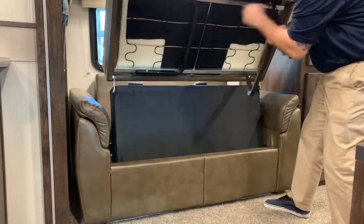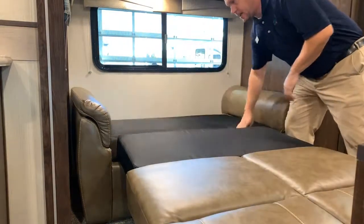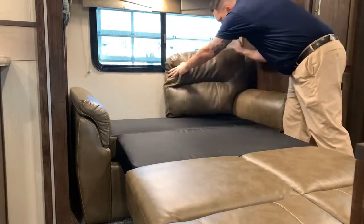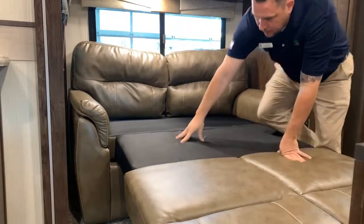As you come up, pull the legs out down for support, pop it down, fold the back down. Then we can put our cushions back in place for a little padded headrest. And now you have a queen-size bed here for any guests who may accompany on your camping trip.